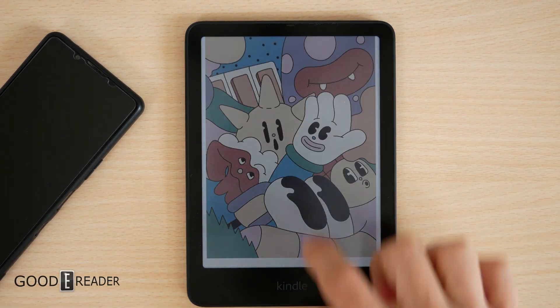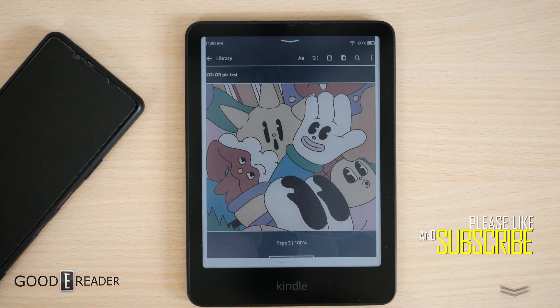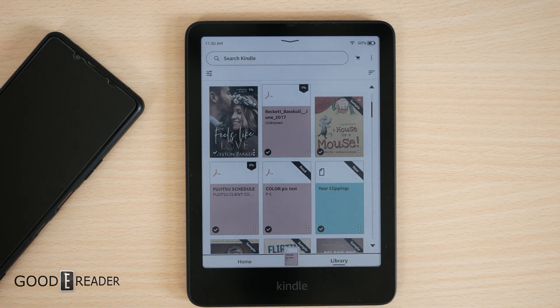It goes right over to the device and it works exactly the same way as if you were to purchase content or get content from Amazon directly. Hope this helps. Hope you guys have gotten some information out of this. And if you have any other questions, leave some comments down below.